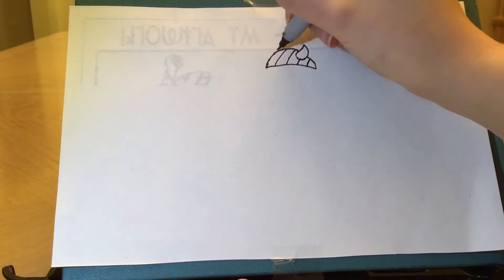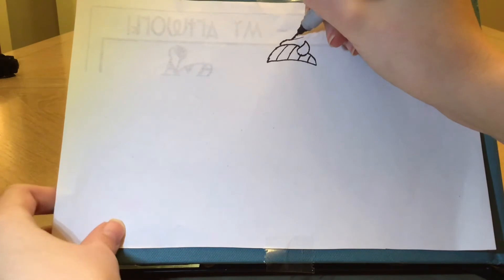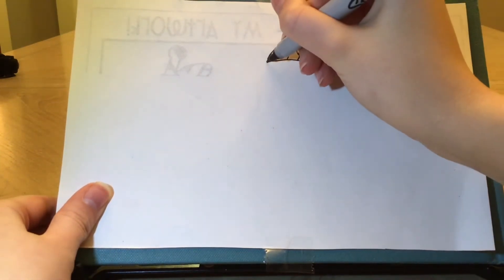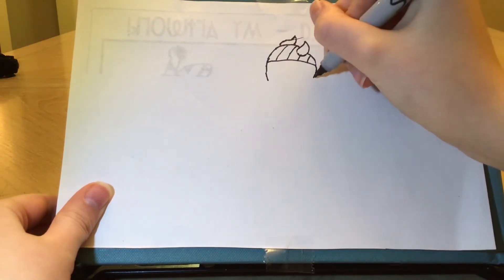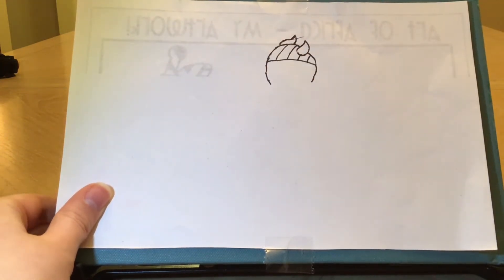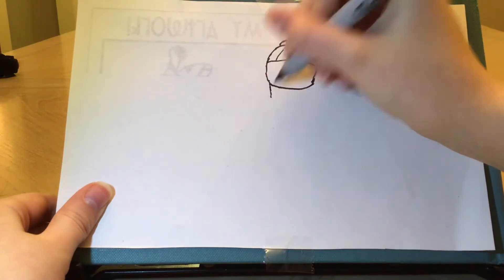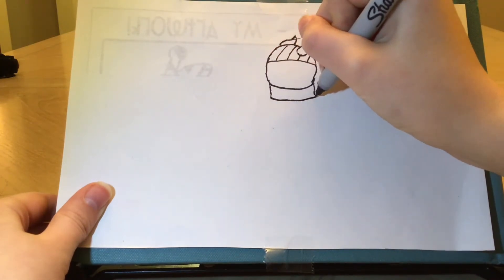Over here I'm going to draw her other pigtail. So I'm going to draw a little S shape and then connect it in with a curve. Just like that. And now to draw her face. I'm going to draw a little curved line down and another one here. Now don't connect these because I'm going to give her a scarf that's going to come up over her face and hide her mouth. So I'm going to go ahead and draw a curved line connecting those, then draw a straight line down and another down, and then connect those.